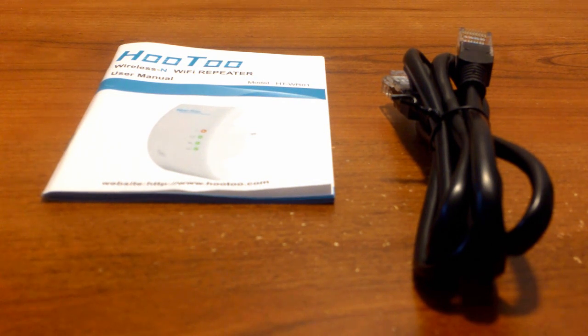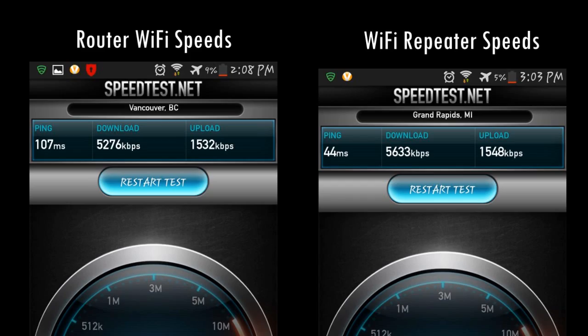When you receive your shipment, the package includes an Ethernet cable as well as a quick start guide. The setup process is super easy, and instructions are also available on the website if you have any problems whatsoever.